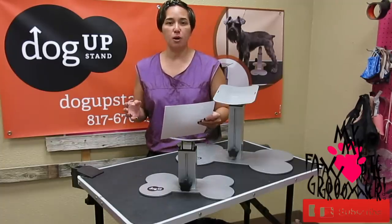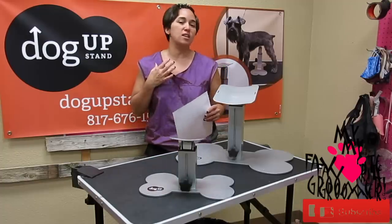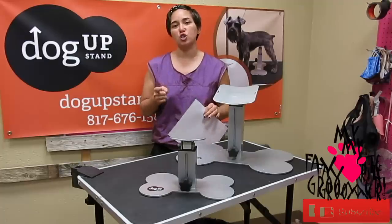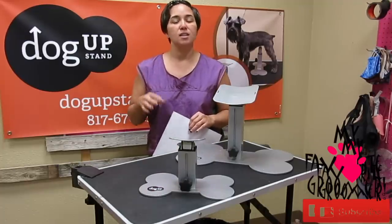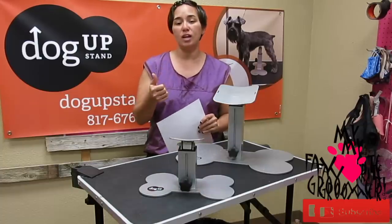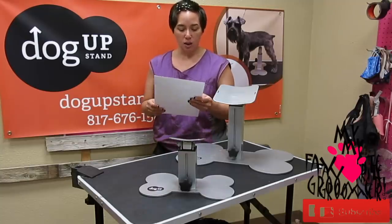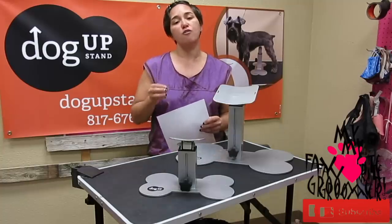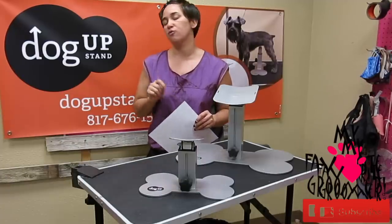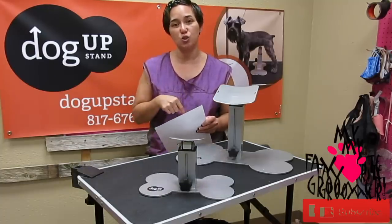When you show up for the Groom Expo East show, come to our booth. If you haven't bought your grooming apparel — your Dog Up Stand shirts — please go buy them now. Wearing our Dog Up Stand shirts gets you an extra ticket into the drawing. The drawing will be done on the last day and you do not need to be present. If you get a postcard in the mail, bring it to our booth for another ticket. Wearing our shirt each new day of the show earns you an extra ticket per day.